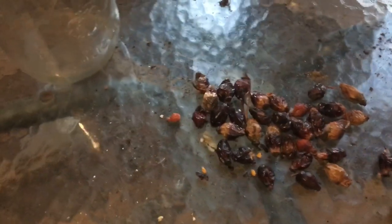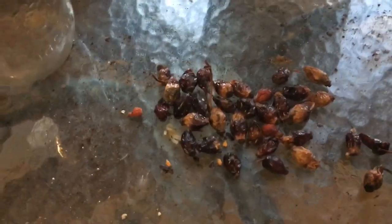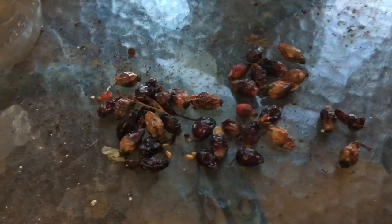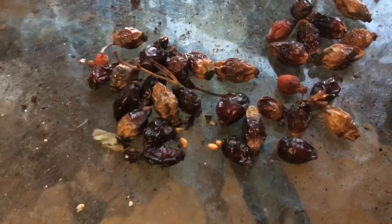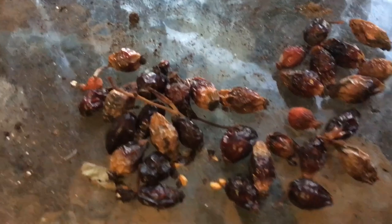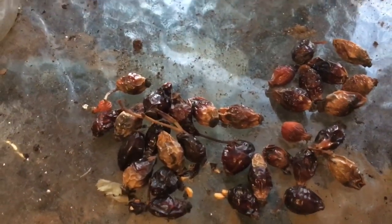They use that stuff for itching powder — I mentioned that in my other video. Once I do all of this, what I'm going to do is take a little hammer and kind of break them up a little bit so that the seeds will come out. I'll spread these out — the snow's kind of subsided a bit.